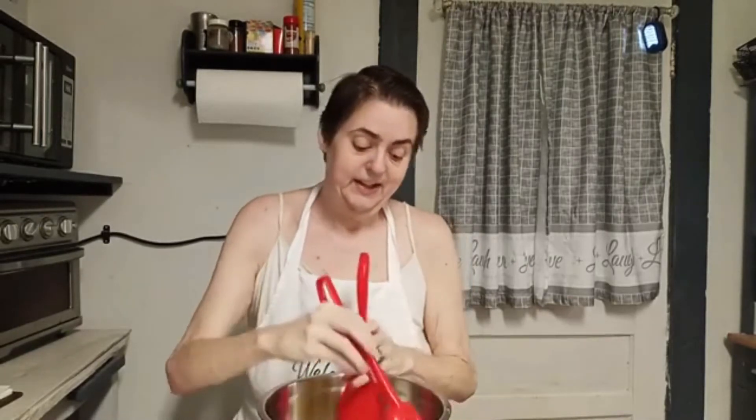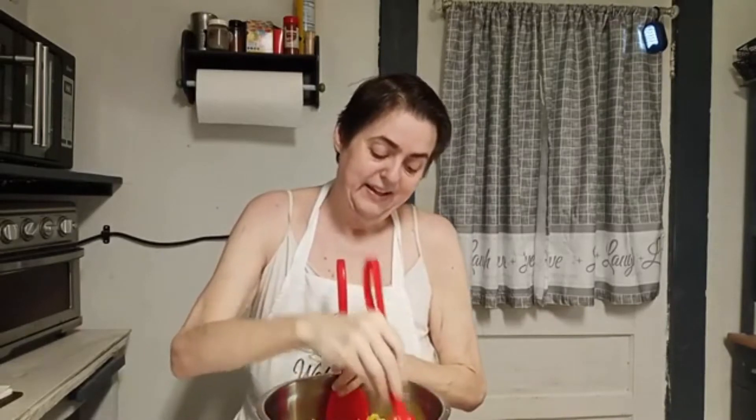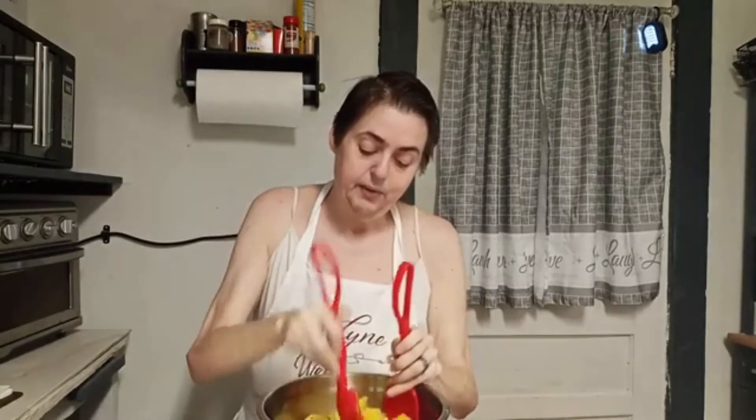I have not had the pleasure to meet her in person, but I have talked with her in chats, through emails, on Facebook, and I've talked to her face to face on a live chat. I just love her dearly.